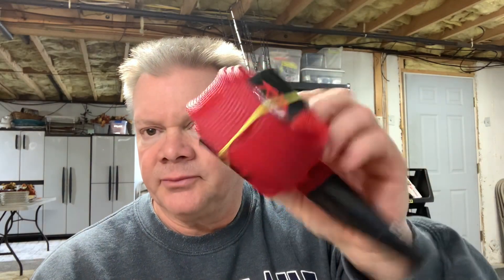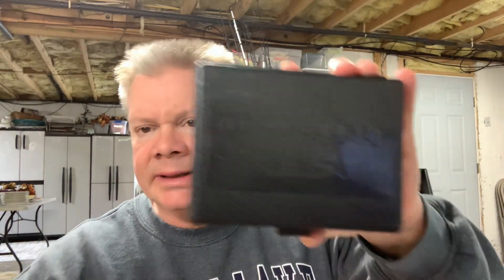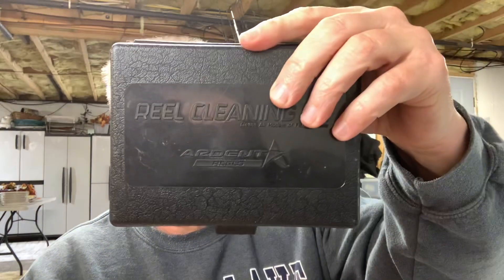Don't just think of Ardent as rods and reels — they have a ton of stuff. I just pulled a few things out that I've gotten from them over the years to show you. You can get rod covers for casting and for spinning. A lot of guys have the reel cleaning kit from Ardent. I leave mine in my boat in case a reel starts squeaking throughout the day so I can clean it up quick, lube it up, and keep fishing.